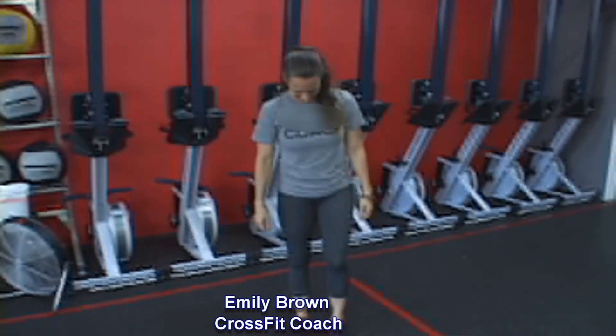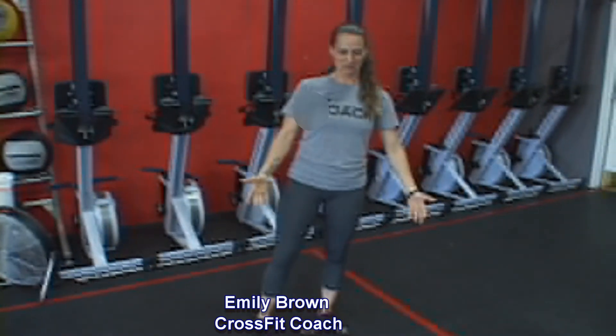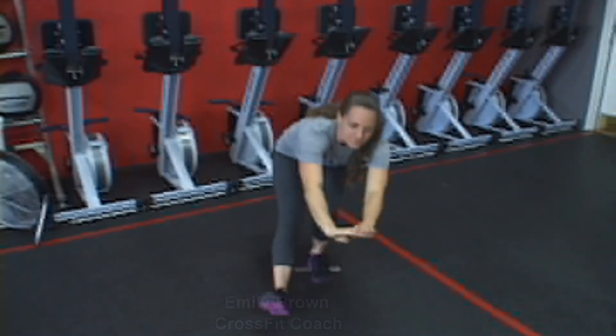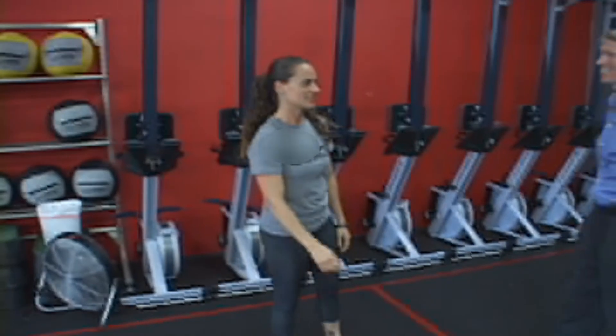Let's do it again. That was awesome. I did this two days ago and got completely stuck at the bottom. So that's huge — huge difference. Awesome.